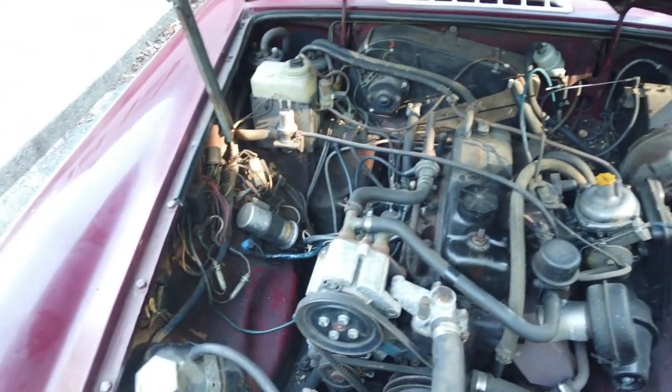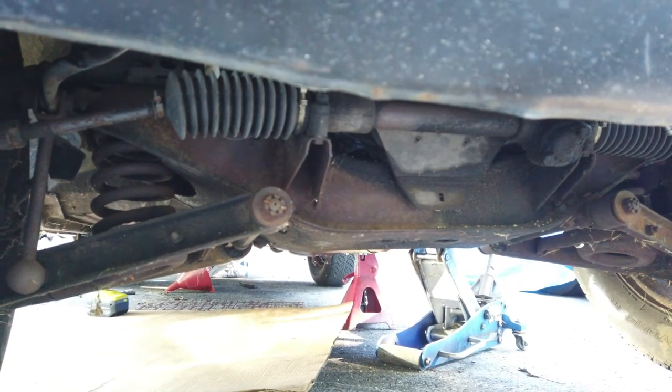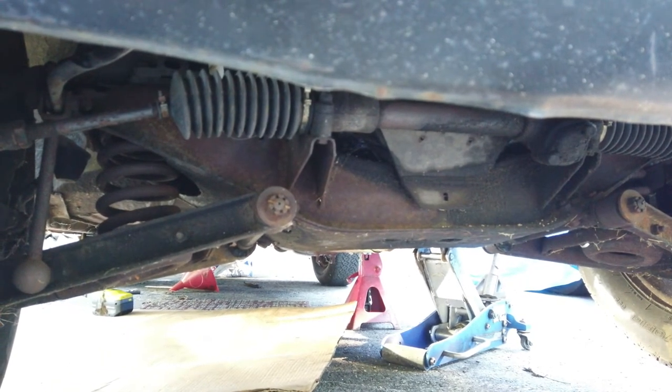First up, let's get the oil drain going. I got the car jacked up, oil pan ready, and now let's get this oil out.